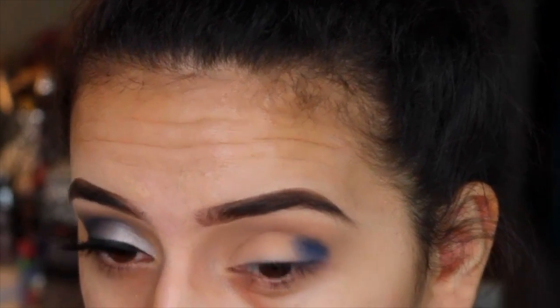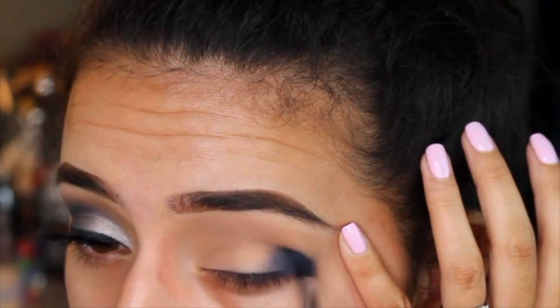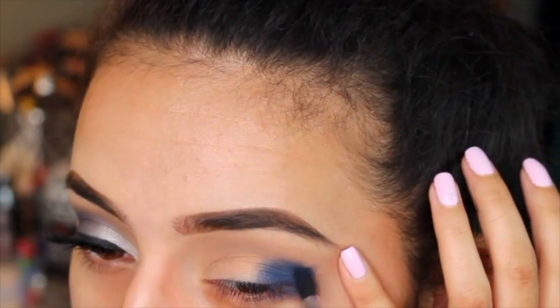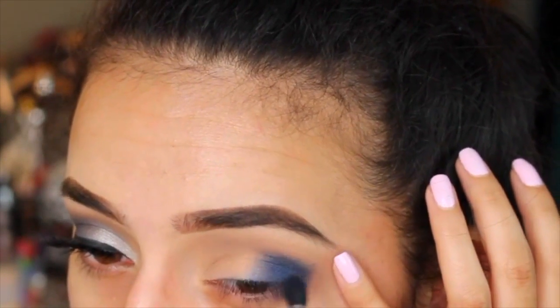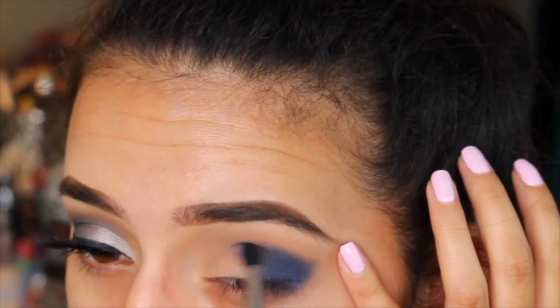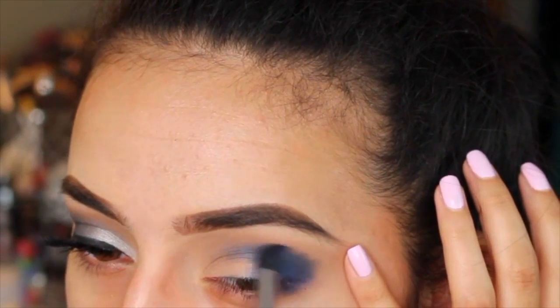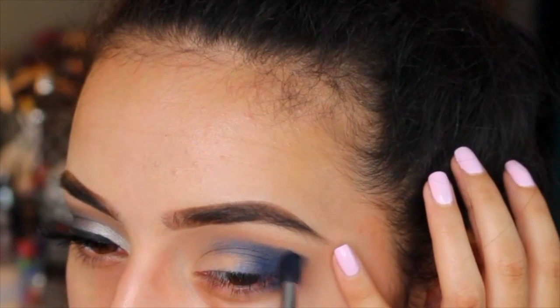Then I'm going in with this beautiful cobalt blue color, picking it up on a very small dense Morphe brush — all brushes will be listed in the description box below. I love this brush for getting a really nice defined crease color. This color is so pigmented and blendable; I was really surprised with the eyeshadow quality of this palette, and it makes me want to play with more of Milani's palettes.